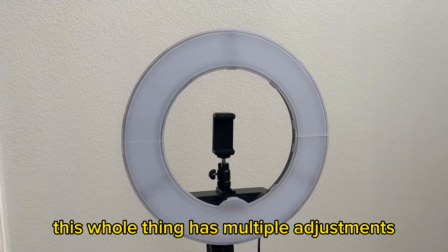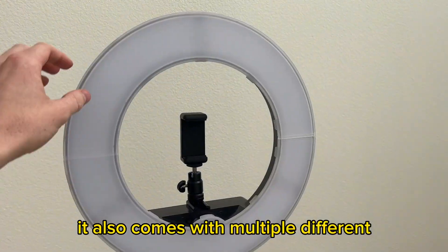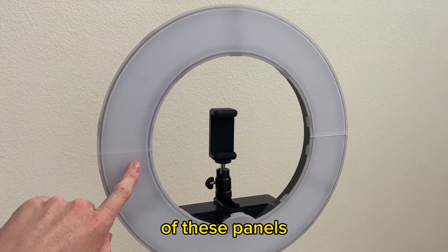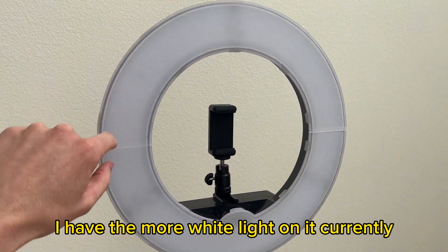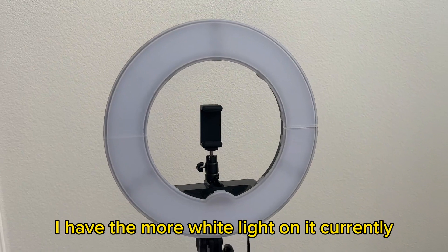The whole thing has multiple adjustments. It also comes with multiple different panels that allow you to make it more yellow or more white — I have the more white light on it currently.